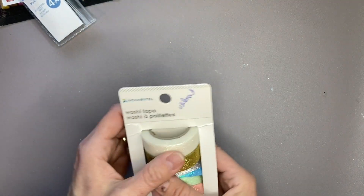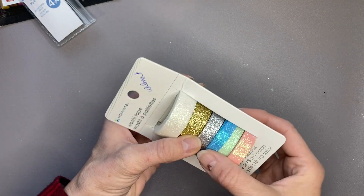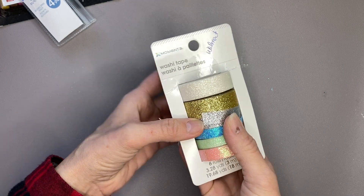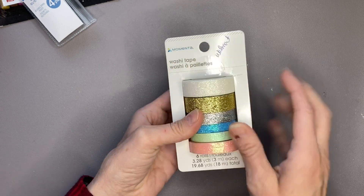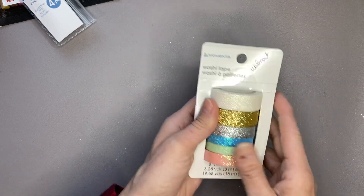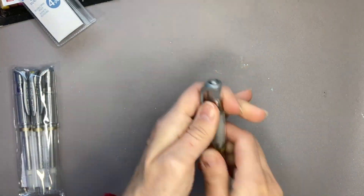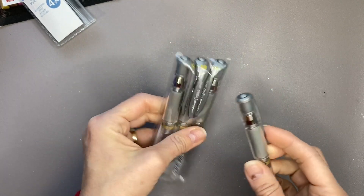At Walmart I picked up a set of sparkly washi tape. I've already opened them and been using the washi tape — if you've seen my completed pages video for December you will see me using it. From Amazon Canada I picked up another three-pack of the Signo Broad Silver. I am running out, but this is my favourite silver gel pen so I just bought another three pack.